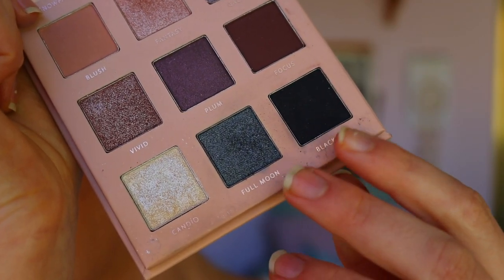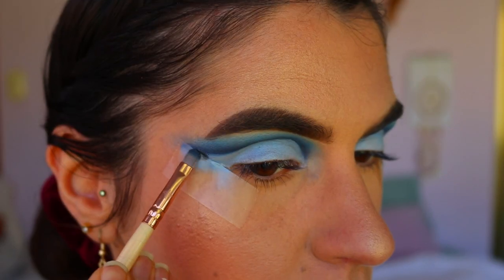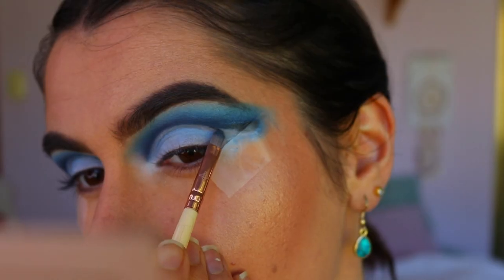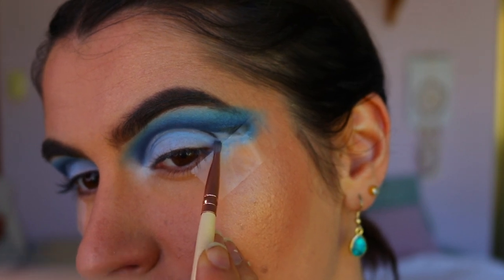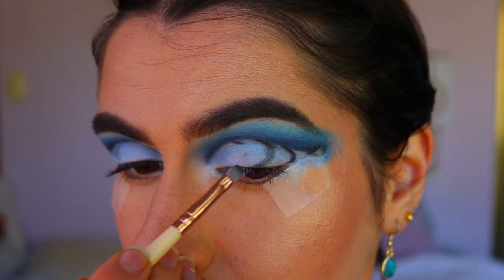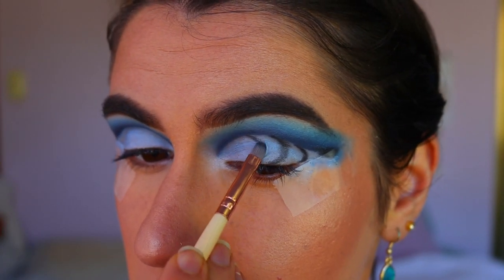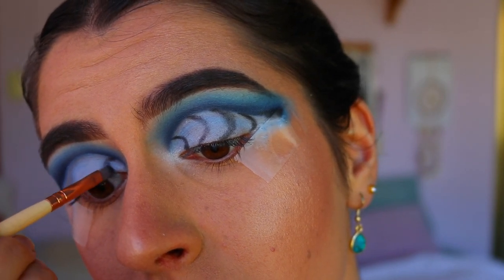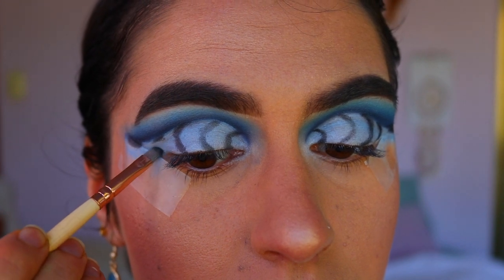Next, to create those ripple effects on the lid, I'm going in again with Blackout and Full Moon from the Thin Lizzy palette on a precise shader brush, creating little half-moon shapes on the lid. I do about six of them, starting from the very outer corner and evenly spacing them out along the lid shape all the way to the inner corner.